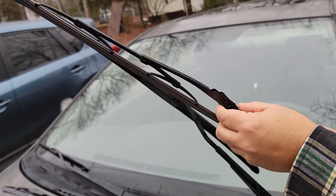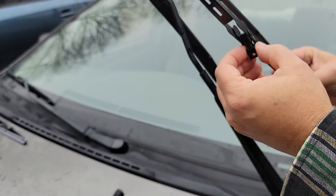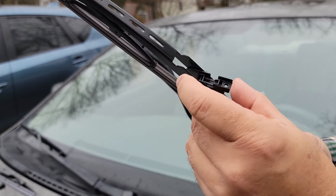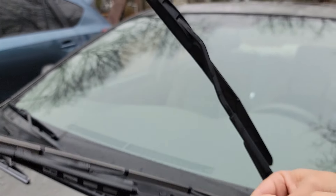Here's the replacement. You can see how it's got the piece with the rounded part. Basically, there's a J-hook on this and it'll go in here — it'll grab into this rounded part here and then hook in and clip in like that.